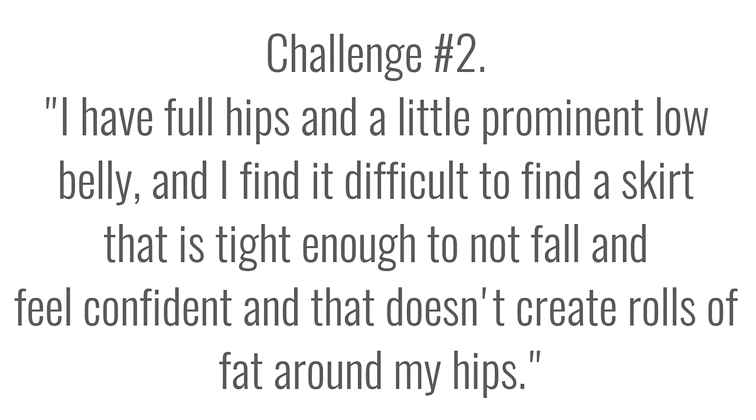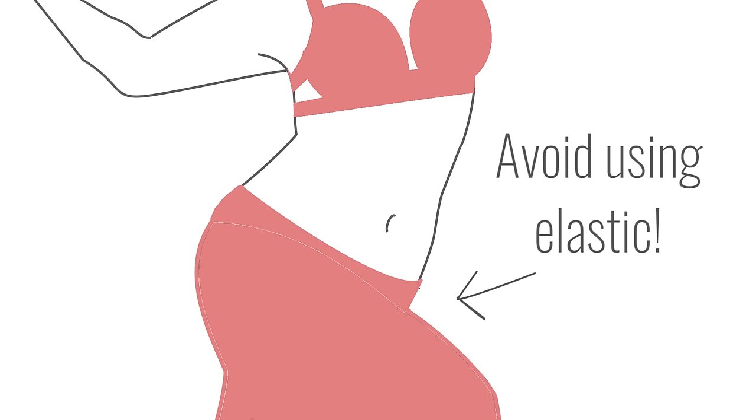Challenge number two: I have full hips and a little prominent low belly, and I find it difficult to find a skirt that's tight enough to not fall and feel confident, and that doesn't create rolls of fat around my hips. Plus size or not, muffin tops are a common challenge for belly dancers. For the waistband of your skirt, I like to avoid using elastic because elastic is what causes a muffin top.